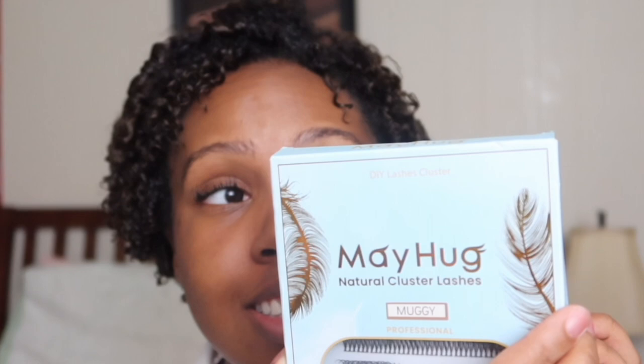All in this little pack and they're really nice, so get at them. This is in the style 'Muggy.' This is my second time putting them on. They're like individual clusters; I put them underneath my lashes. I don't really know how to explain it anyway, but I really like them.